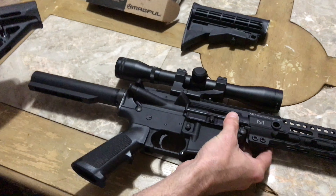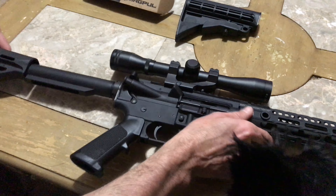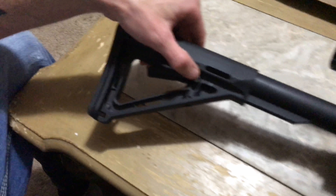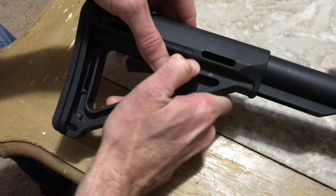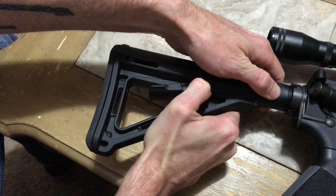Next thing we'll do is put the new one on. That'll go here — you got these little tabs. See if we can zoom in on those right here. Same thing, you're just gonna pull down on them and slide it over top.